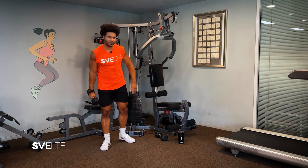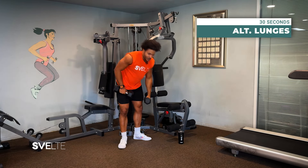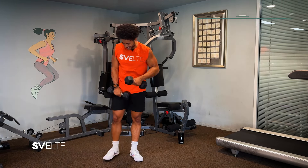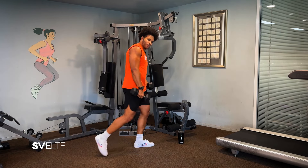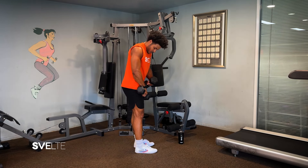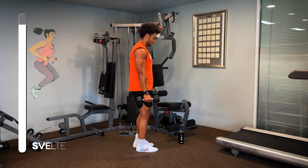Great job. Moving right along, we have some alternating lunges. We'll grab the other dumbbell and stand up nice and tall. We're gonna be doing some reverse lunges, like stepping backwards. And here we go. Stand nice and tall and boom, step backwards into a lunge.